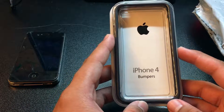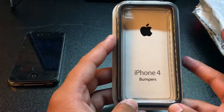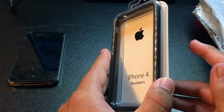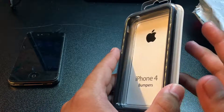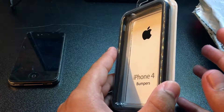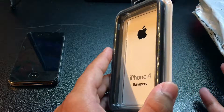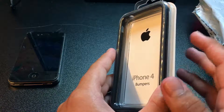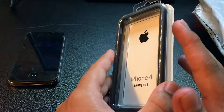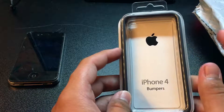They still sell it on their website for $29.99 — $35 plus tax. They used to have two colors before they went to just black. It was black and green before they discontinued the other colors like orange, Product Red, white, brown, and purple. They dropped it down to just green and black, and then green was discontinued too, so the only bumper color left for the iPhone 4 is black.